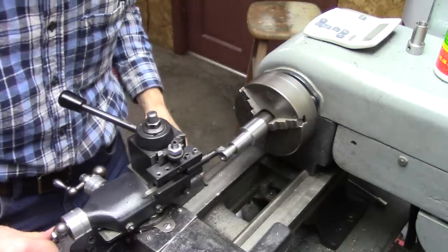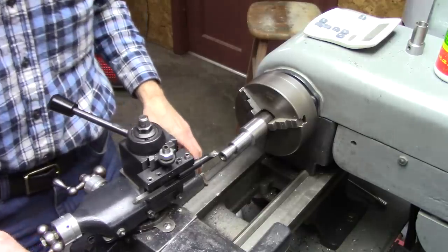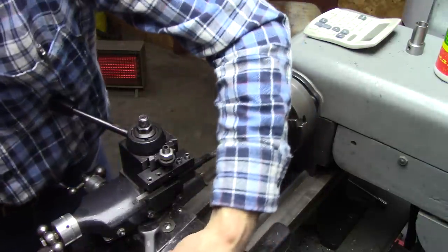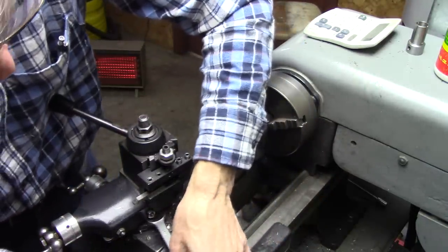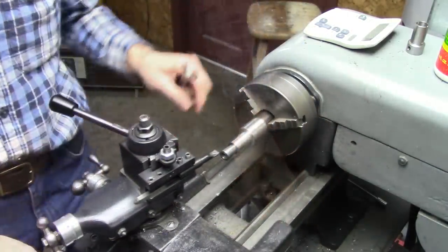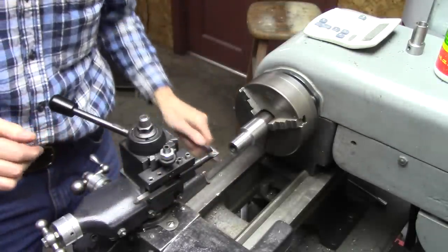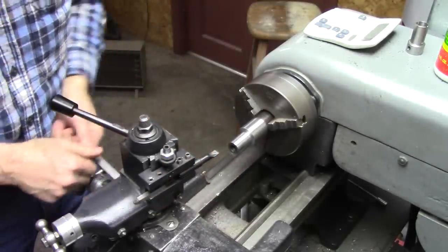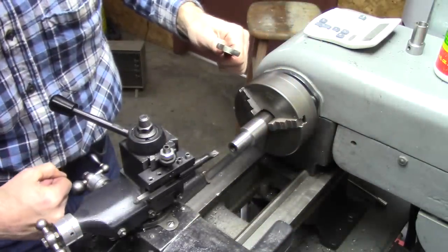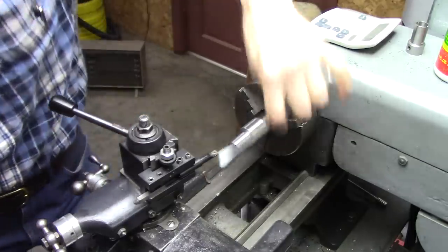Getting tighter. Needs to be slightly more than eight degrees, I guess. Probably not that critical. I'm leaving that — pretty close.